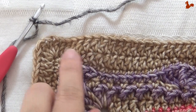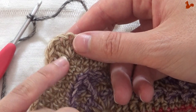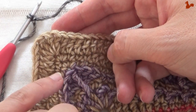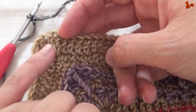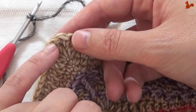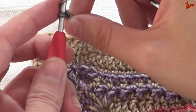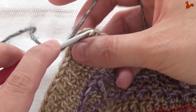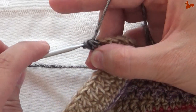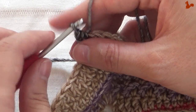For the extra row I'm going to use colour A and we're going to start in the corner treble stitch. The extra row is done in trebles and doubles. So we're going to start with half doubles in the corner treble. Just going to yarn over and hold on to that for a standing half double crochet.